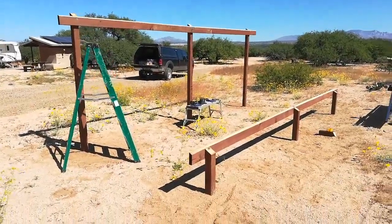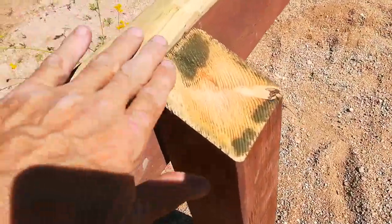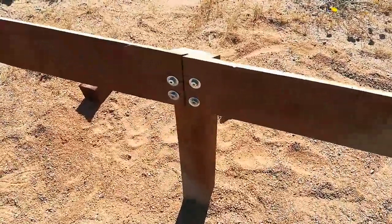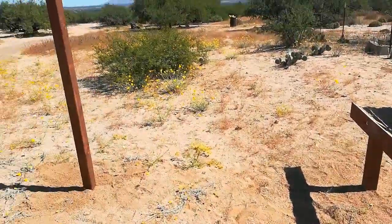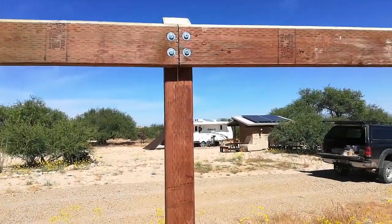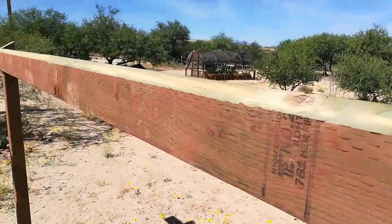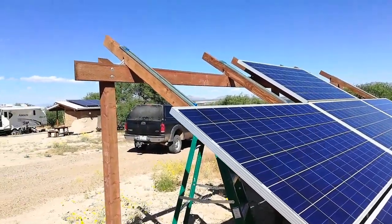Here you can see that the beams have been attached, the bevels line up appropriately between the post and the two-by-six, and the total length of the run is 20 feet. I used lag screws to attach the beams to the posts, and now that this is complete we're going to get ready to put up the unistrut.